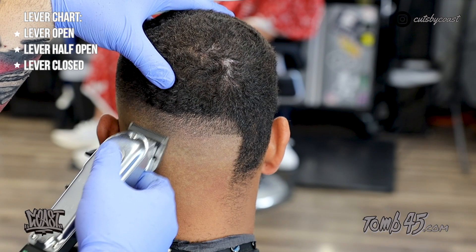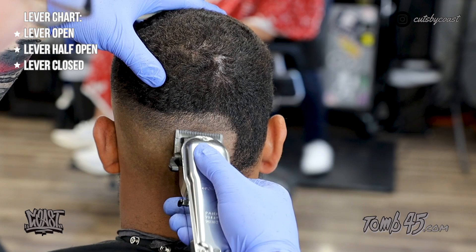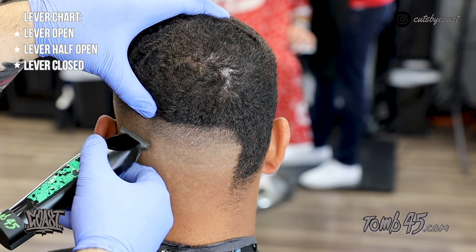Even at the lowest part of the fade I'm still flicking that clipper out. You want to make sure you're not digging into the head — it definitely messes with your fade and you'll end up taking it higher and higher.